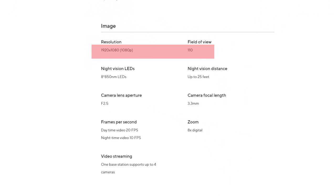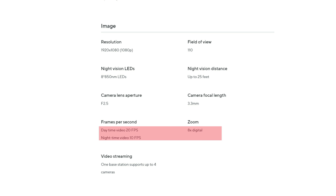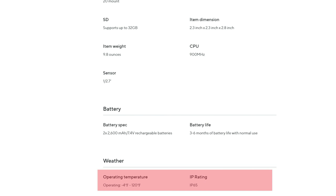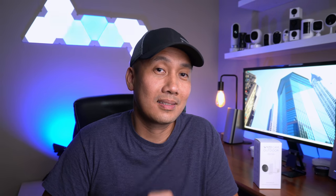From their website, the Wyze Cam Outdoor records in 1080p with a 110-degree field of view and uses 850nm infrared LEDs to see up to 25 feet at night. The camera records at 20 FPS in daytime and 10 FPS at night, with 8x digital zoom. It has two built-in 2600mAh rechargeable batteries lasting 3 to 6 months depending on use, an operating temperature of -4°F to 120°F, an IP65 rating, and both the camera and base station support microSD cards up to 32GB. I'll say more about this later, as it's one of my disappointments.